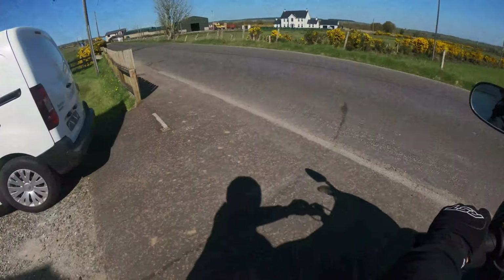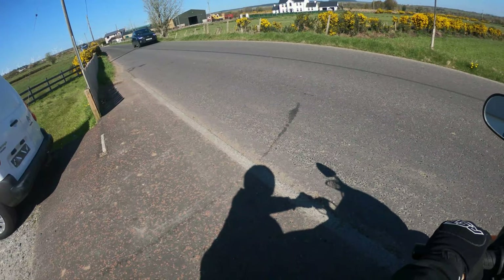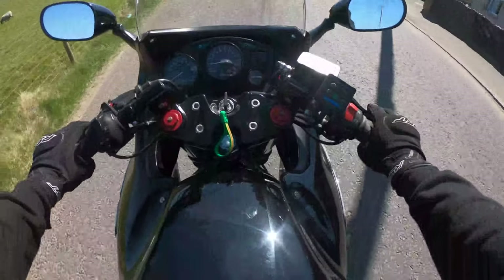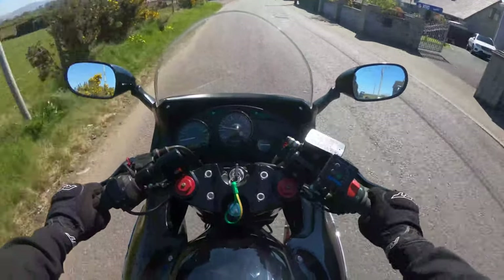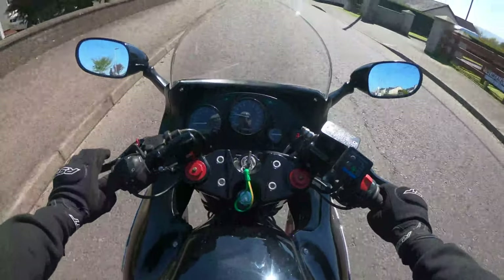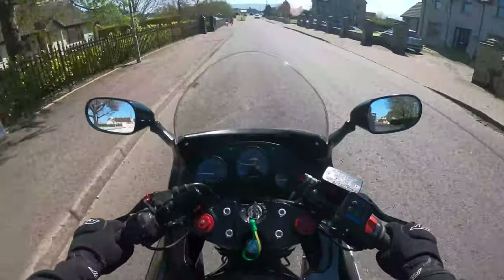Okay, I don't expect any problems. Just keep an eye on the chain tension. Yeah, a bit different from the pit bike. I don't want any problems on the first run, but don't expect any.